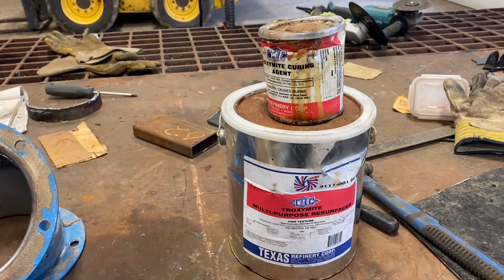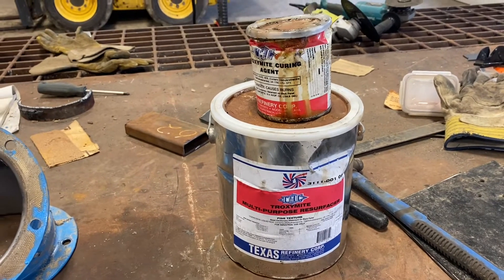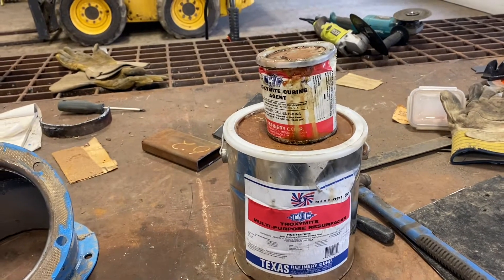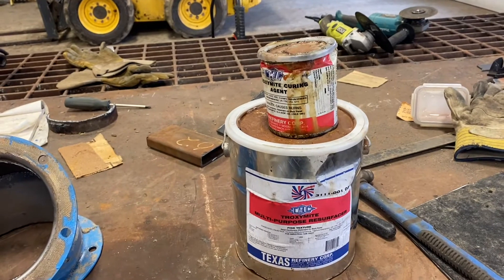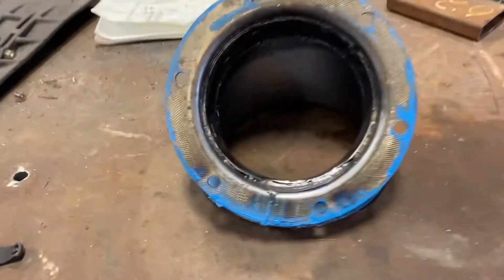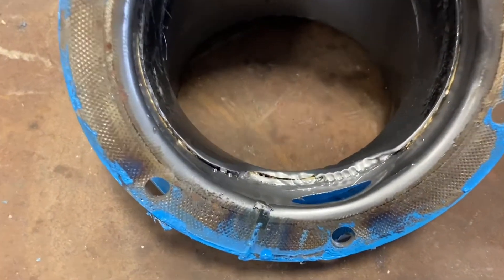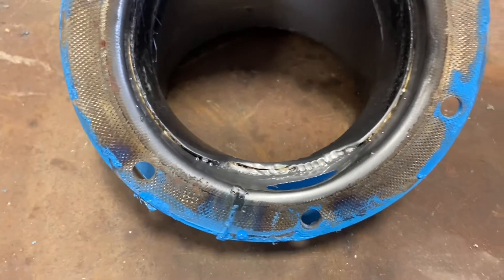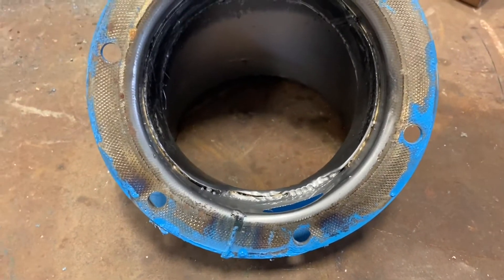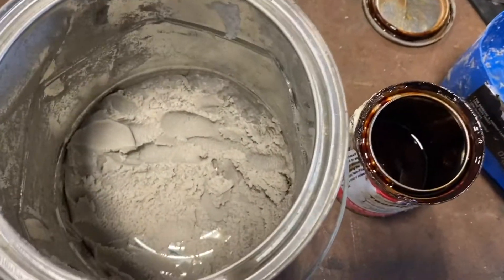When we first get a leak we'll usually tape it up with rubber inner tube and duct tape to last for a while. I've been fixing up a few transitions on one leg and this is the last piece I have to do, so I thought I'd show you how Troxamite works and what it looks like.